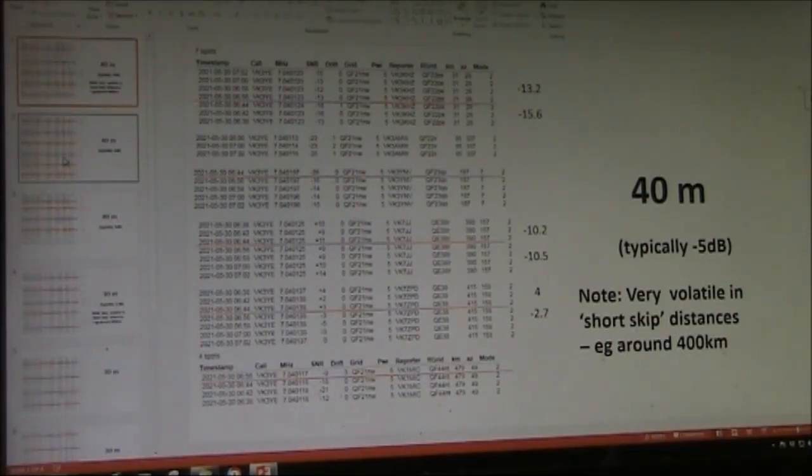I tried some WSPR transmissions on both 40 and 30 metres, alternating between connections via the window capacitor and directly. I noticed that at certain distances — around 400 kilometres — the signal levels were very volatile, with significant differences even between successive 2-minute blocks. At that sort of distance, propagation on 40 metres is the short-skip type, which is very volatile in signal level, so it wasn't very reliable for comparisons.